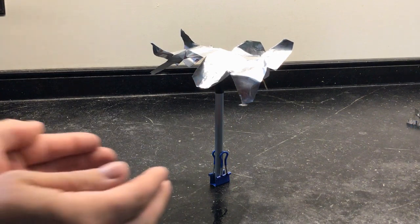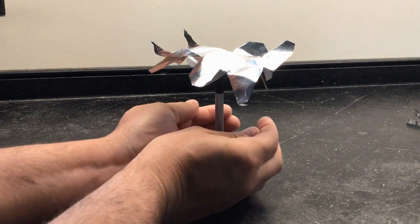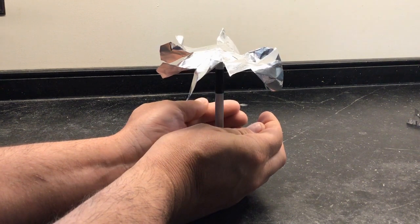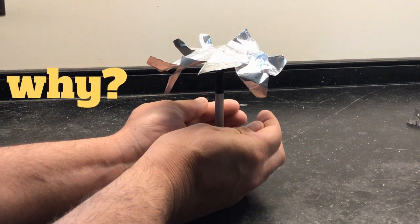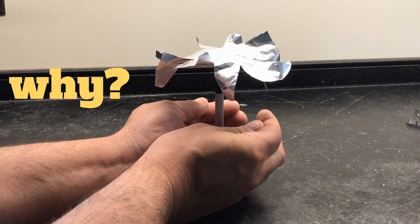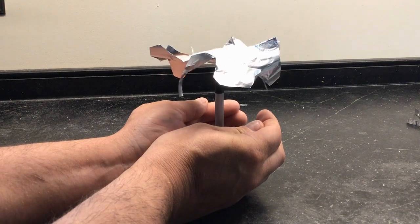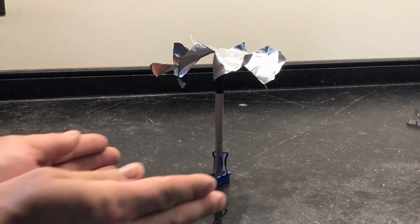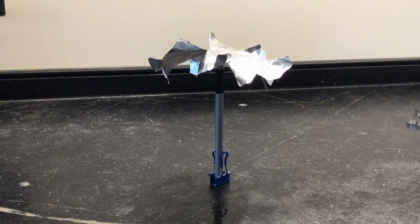The foil is not spinning at this point, but watch what happens when I slide my hands under the foil — it actually starts to spin. The question is, why is it doing that? What's making it spin? Notice that it stops spinning when I pull my hands back.